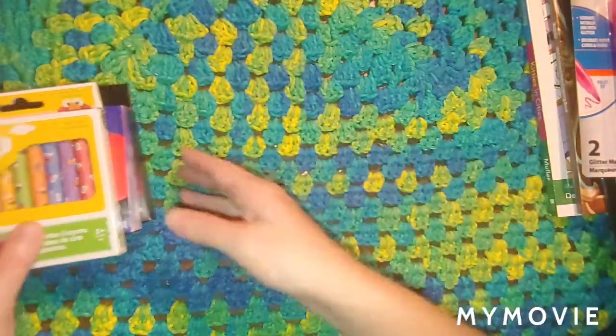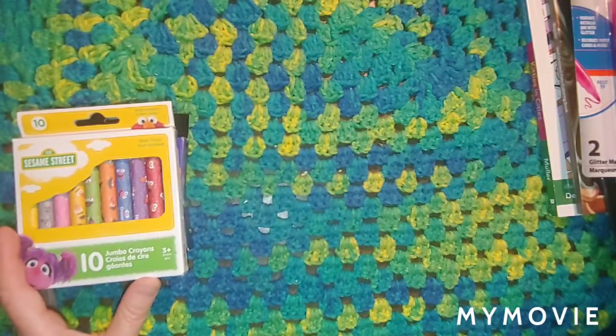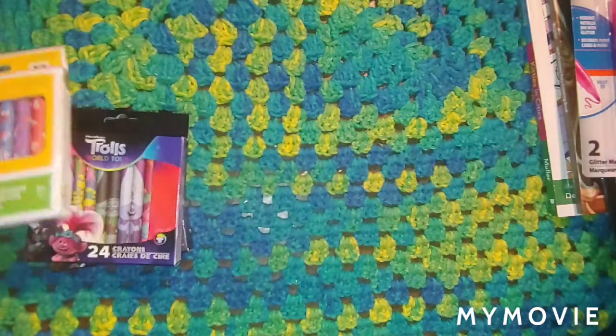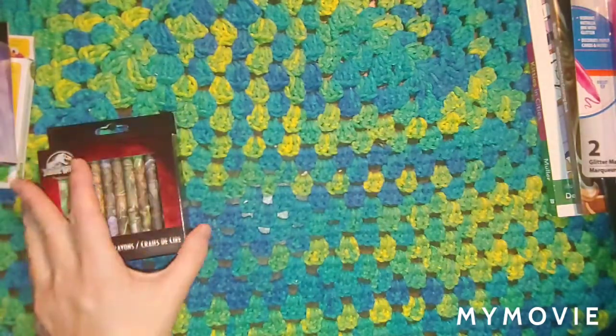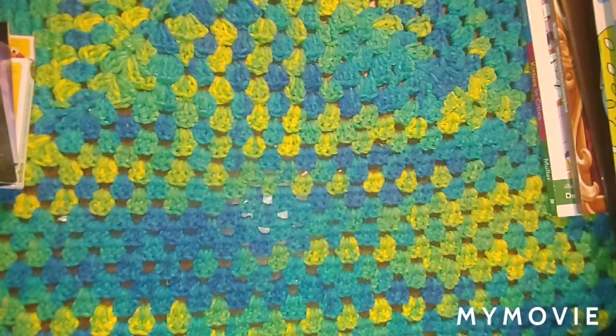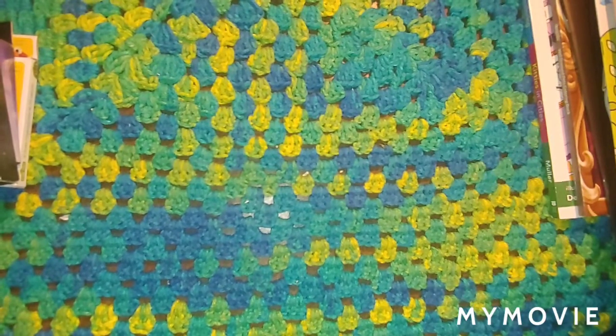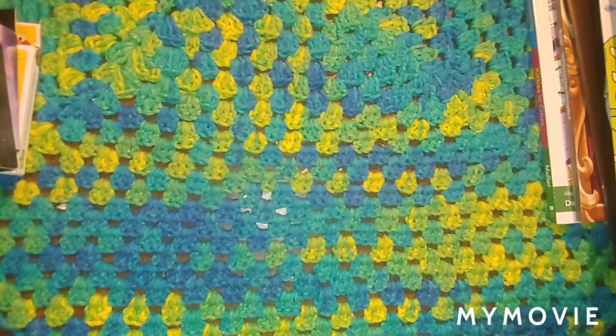So there is my haul from Dollar Tree today — I wanted to show you guys. I'll get back with you guys pretty soon and we'll start coloring or painting in one of these books. Alright, I love you all very much and we'll talk again. Thank you all for watching my videos, I really appreciate it. Love you all — have a good day. We'll chat again, bye-bye.